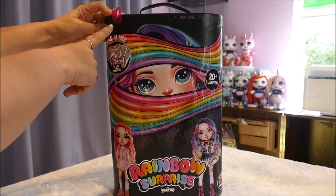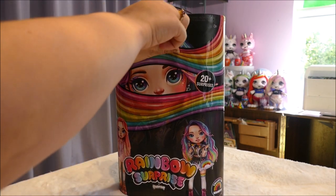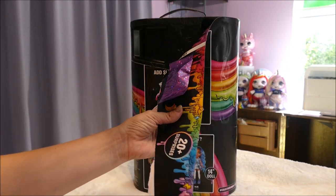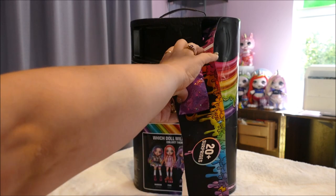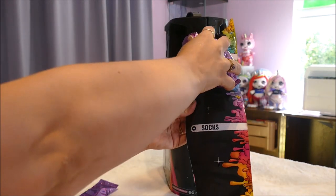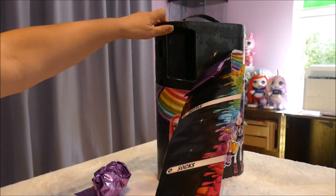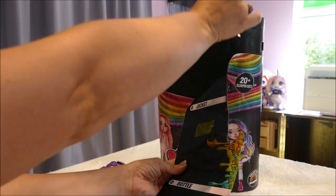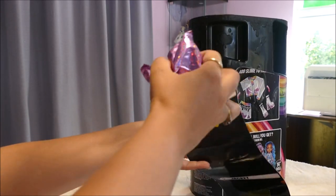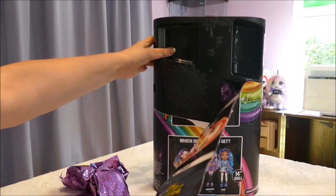Let's get the plastic off. There's a little arrow showing where it's meant to start. Like the surprise unicorns, you're meant to pull around. I actually really like this element of the surprise. We have socks, we have a bottle, a jacket. Look at this container - this is amazing. And shoes. All the little details on the container are so incredibly cute.